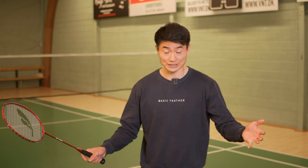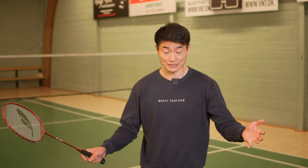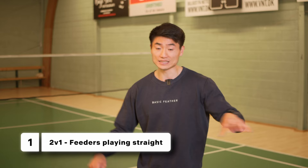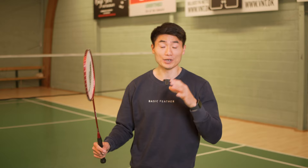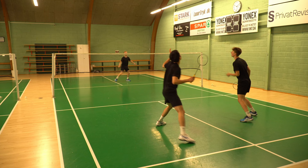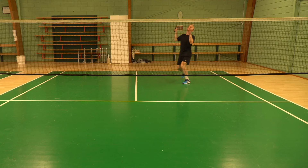The first exercise you can do to practice your anticipation is a two against one. The one doing the exercise has the full court. The two feeders stand side by side, and it's a full court exercise with one twist — the feeders can only play the shuttle straight. That means I can play any shot, but I know the shuttle is coming straight from my feeder. So if I jump up and play a cross court slice, I know I need to move to the other side of the court and cover that as quickly as I can. This exercise is about placement.